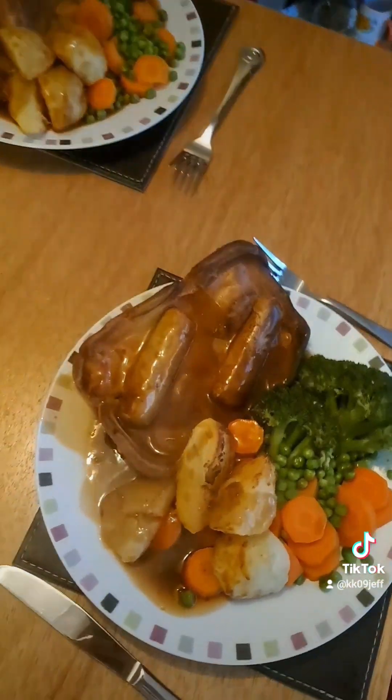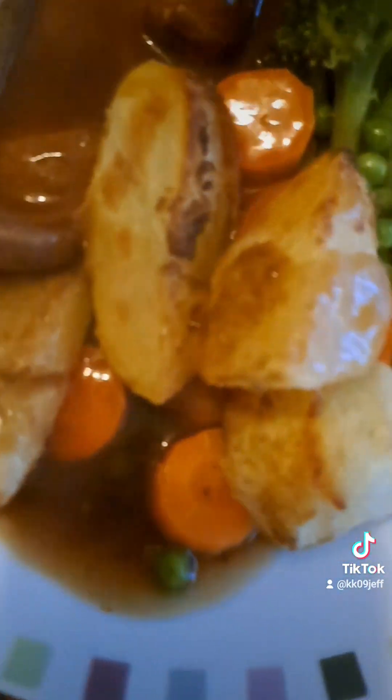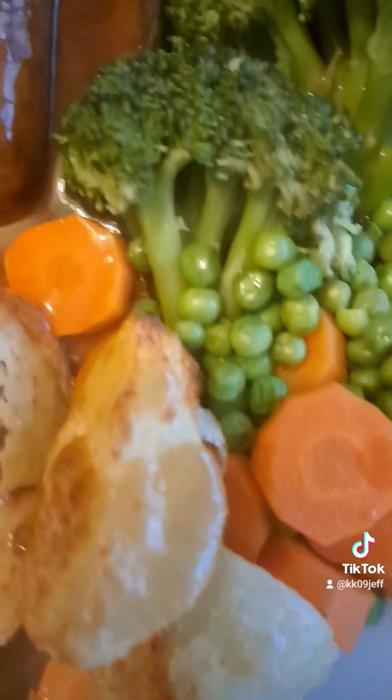All right, so today we have made some lovely toad in the hole — sausages absolutely brimming. Got some potato sprinkled with a bit of semolina, carrots as you can see, garden peas, and some lovely broccoli. Very good session making very nice food. We'll clear his kitchen — see you the next one, very good.